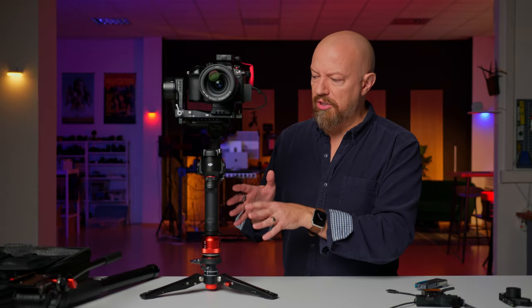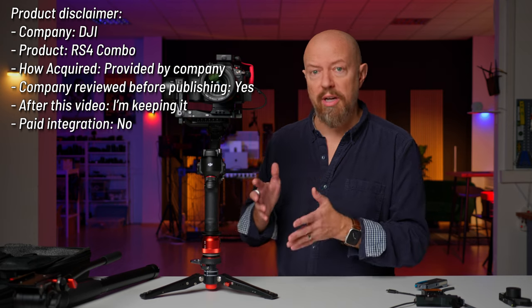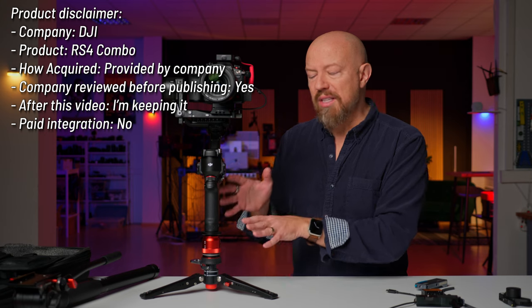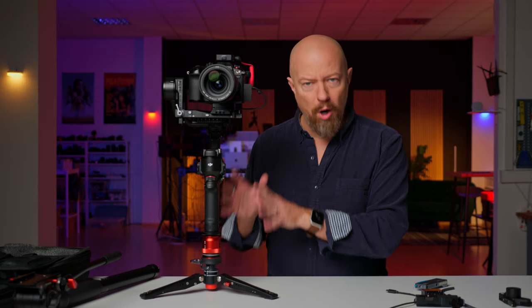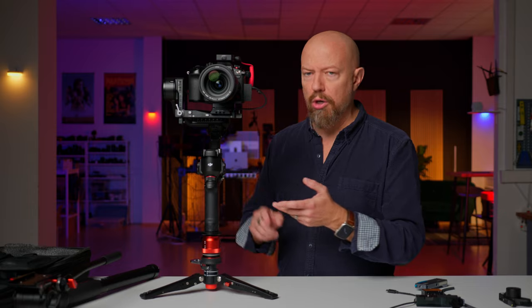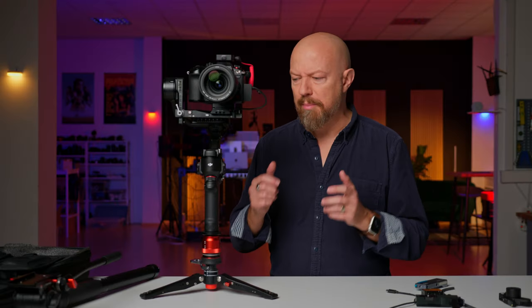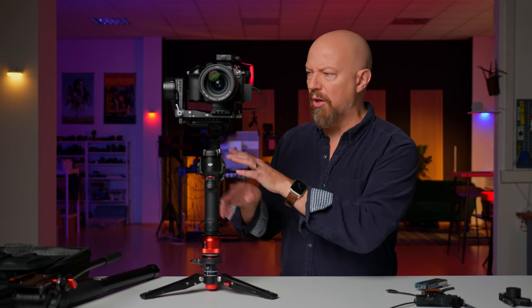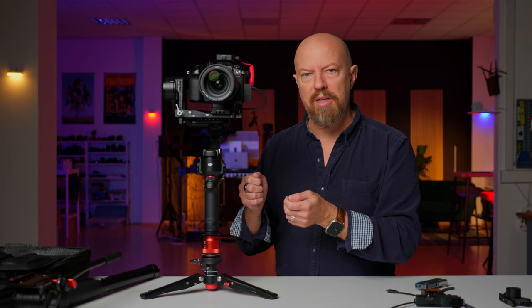One of the things about this DJI RS4 gimbal — which DJI did send out to me so I could specifically do this tutorial on combining it with the Lumix cameras — is it has gotten remarkably easier to balance over the years. I've had an RS3, an RS2, an SC before that, and gimbals by other brands. Every generation of the DJI gimbal gets easier and easier to balance. One of the things that makes it easier is a new Teflon coating on the arms that makes it easier to slide things around and get them into position.